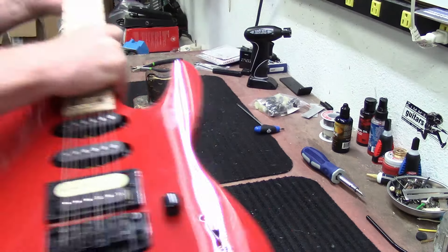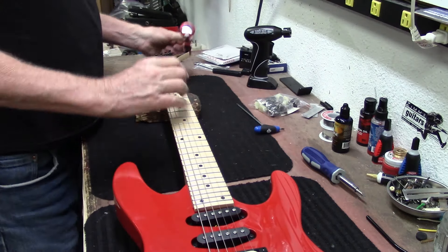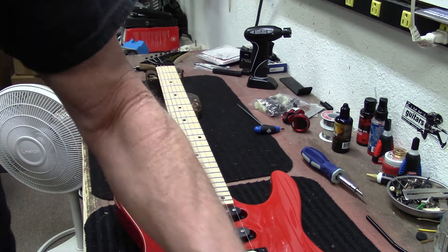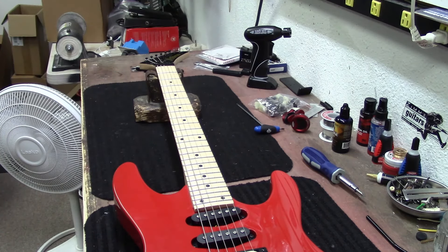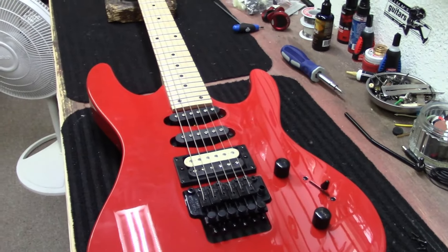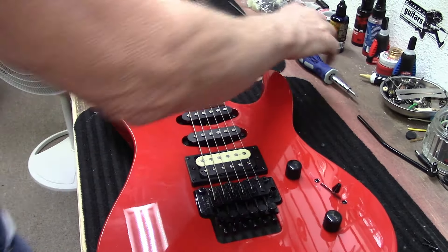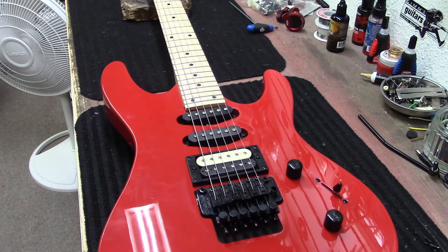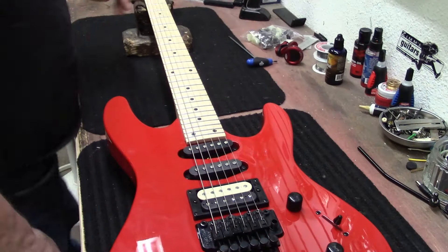This thing is good to go — just a quick tune-up on a brand new guitar. Kramers are such iconic guitars, so classic — the whole Eddie Van Halen legacy and all that. Just love these things.